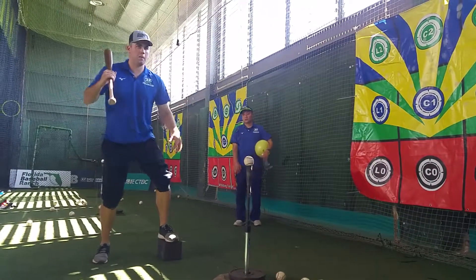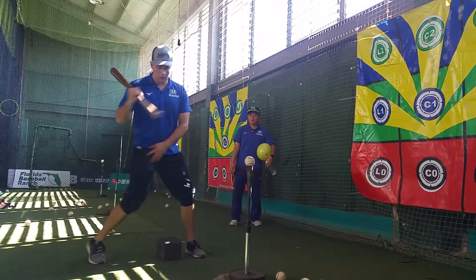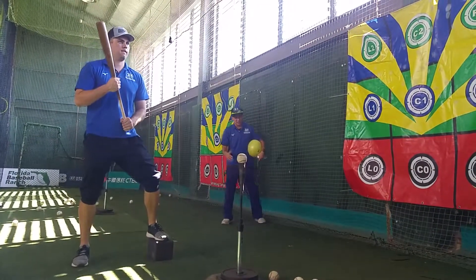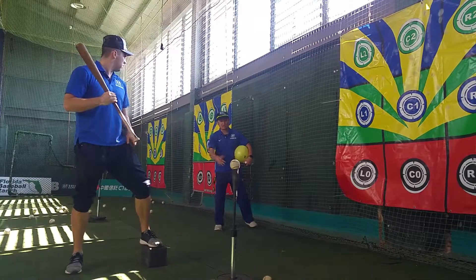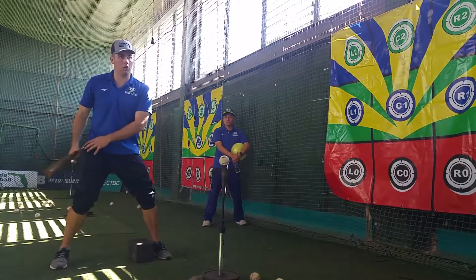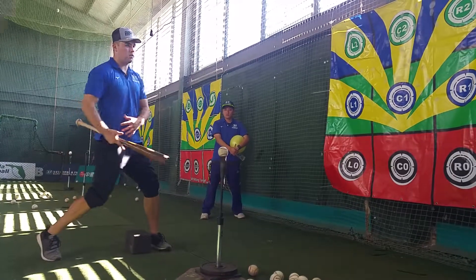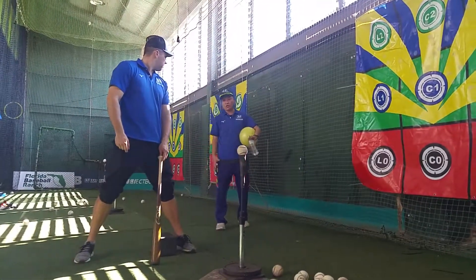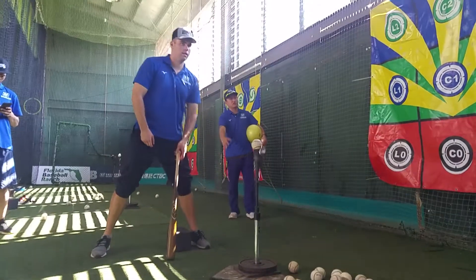What we're working on here is making sure this front foot's down before I start rotating back in. We need this whole foot down for all this energy we're building up back here to transfer to. We're going to do a lot of movement from the front leg to the front leg.